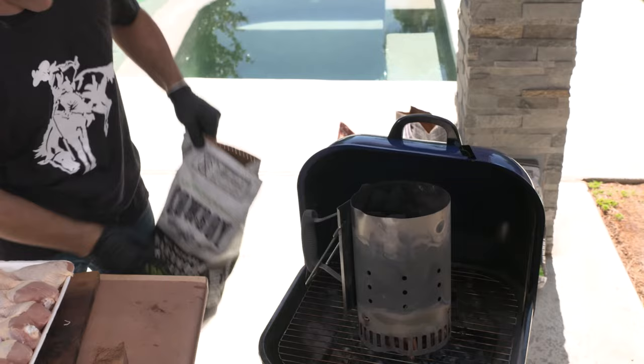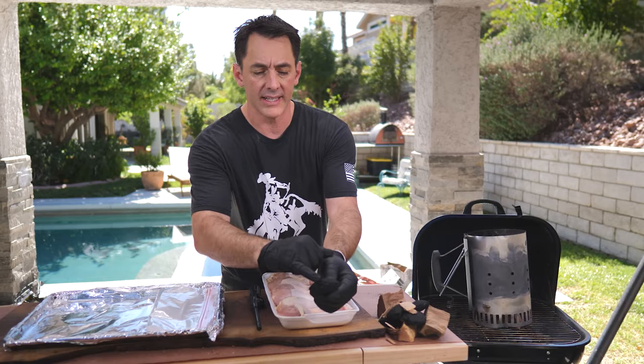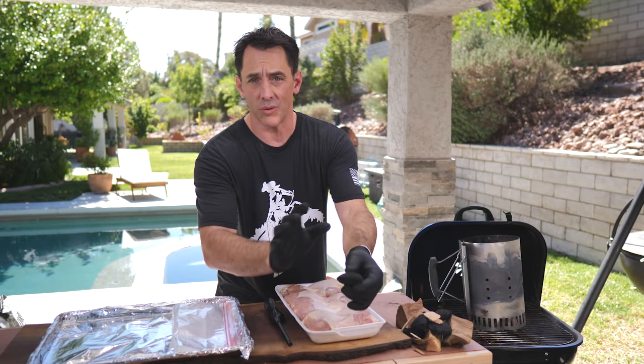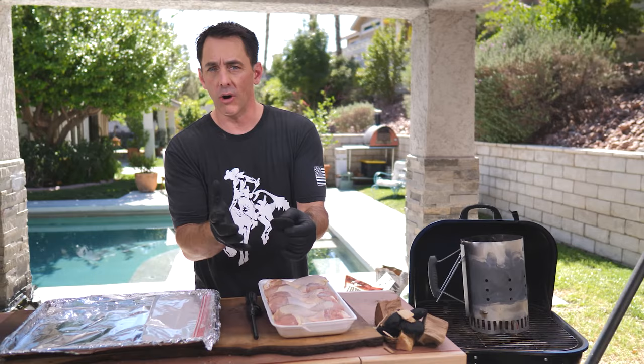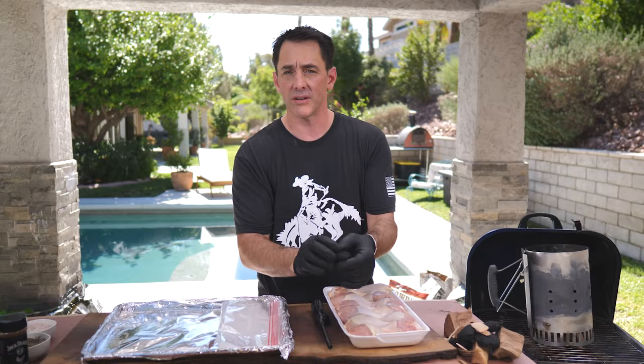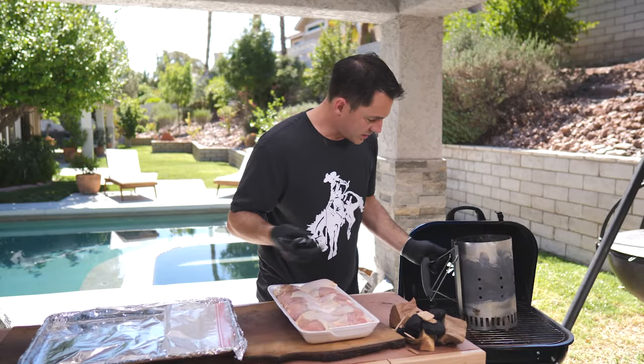Let's get this started. We're going to load this up with about 50 briquettes or so. Here are our applewood briquettes — you can see the pieces of apple right inside. They have jagged edges which helps the charcoal light a little bit faster and easier. These briquettes are 100% natural with no fillers — just real charcoal from oak and hickory lump, all-natural applewood, and a little natural vegetable starch to bind it together. We don't use any coal or limestone fillers like you may find in some national brands.